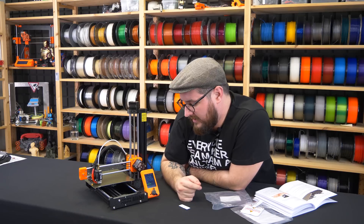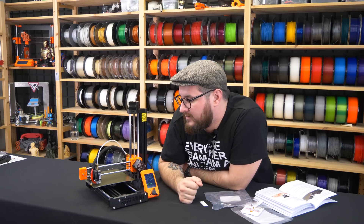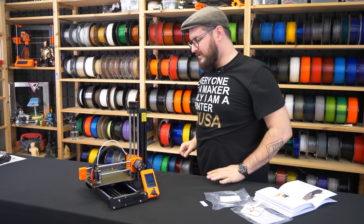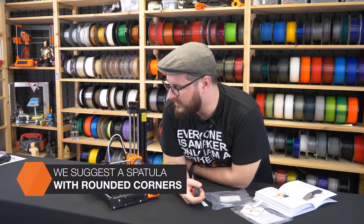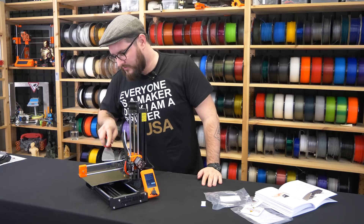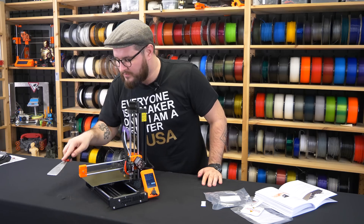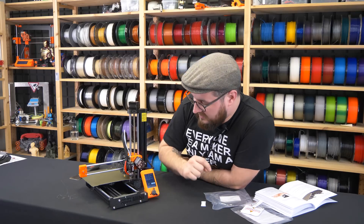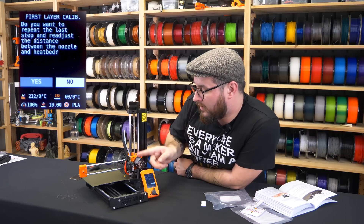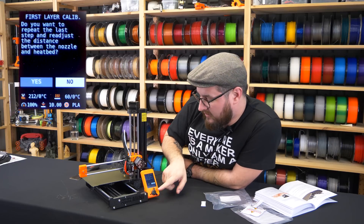At the end it prints a small rectangle where you can verify that everything is correct — it looks pretty spot on. I'll use a spatula to clean it before the first print. Be careful: don't remove these small extrusion lines by hand because you will make the plate dirty again and would have to use IPA to clean it. The printer also asks if you want to repeat the calibration in case you didn't get the right setting in time, but we say no because it was pretty spot on.